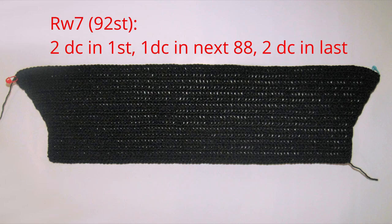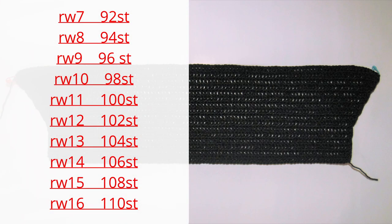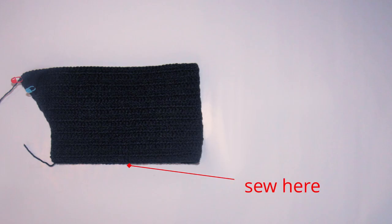From row 7, we're going to increase 2 stitches each row. In the first stitch work 2 double crochets, then 1 double crochet in every stitch, and at the end of the row also put 2 double crochets in the very last stitch. Do the same for row 8 and continue from row 7 to row 16 — you should have 110 stitches by row 16. You'll have a rectangular piece; fold it in half and sew the short ends together. Then join this with your cardigan, making sure they line up in the center.